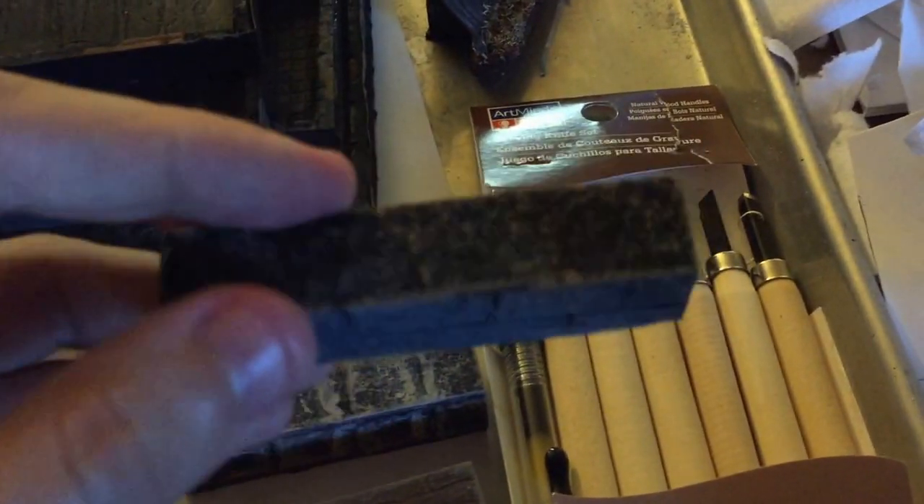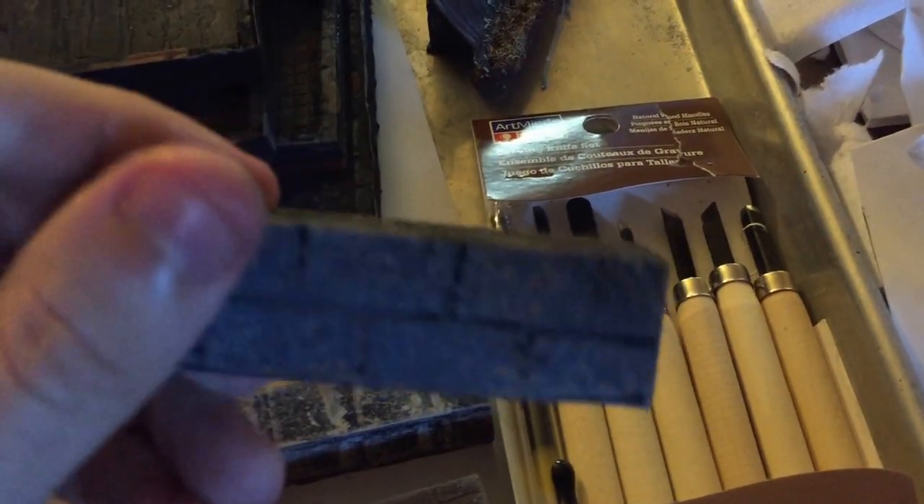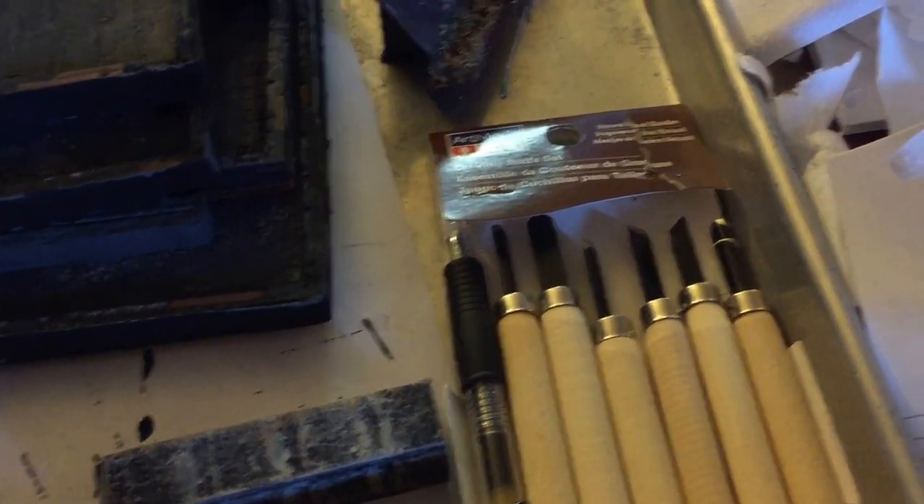This one I did with these chisels here, but that got a little bit difficult, which originally got me on the idea of using the Dremel tool.